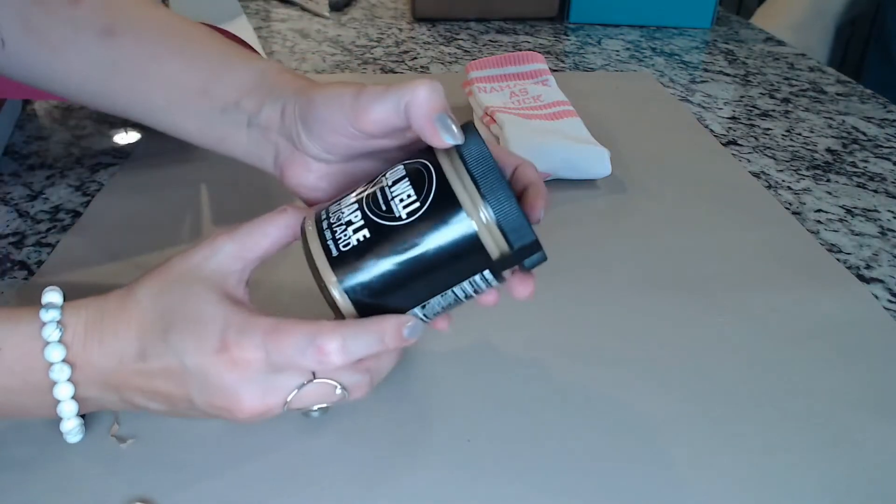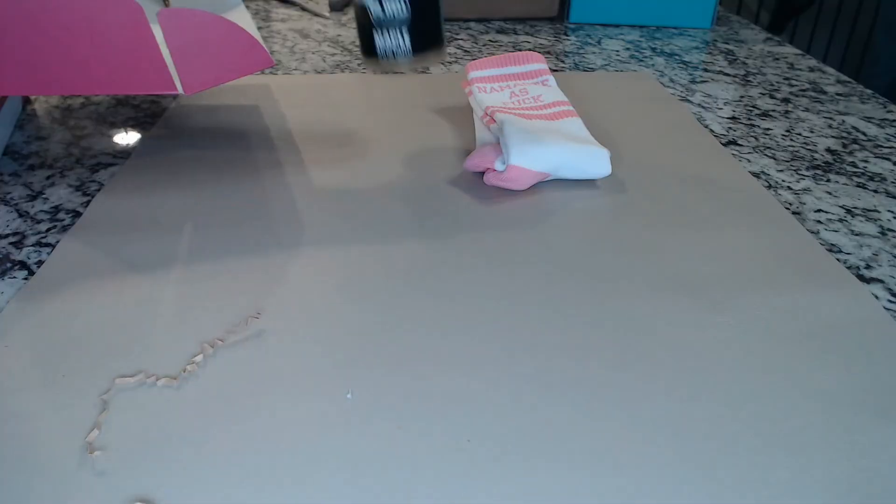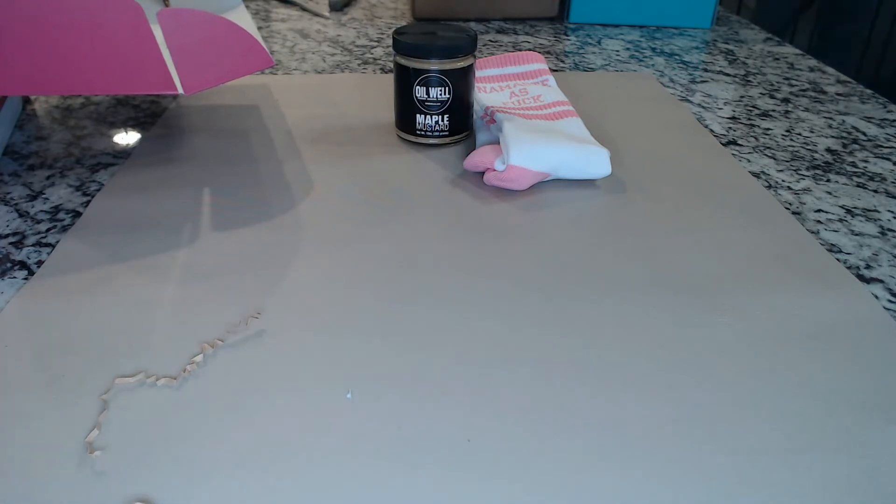Next item is a glass jar — Oil Well Maple Mustard. That's actually perfect because we're having brats tonight for dinner. Expires 9/2021. Oil Well Maple Mustard, premium essential goodness. This versatile mustard is a marvelous meat marinade and excellent glaze. Wake up your sandwiches, sensationalize your salads, use as a dip with zip, and so much more. This is not an item I would expect to get in a yoga box, but I'm totally happy with it. It retails for $10 and it's made in Old Forge, New York.